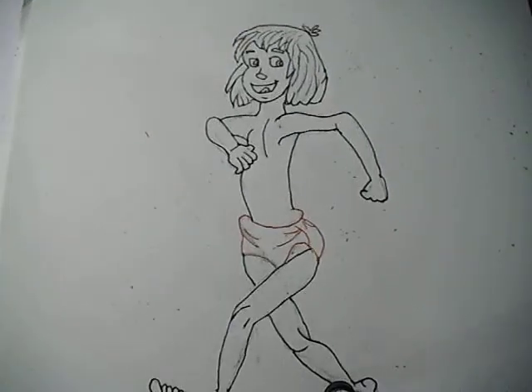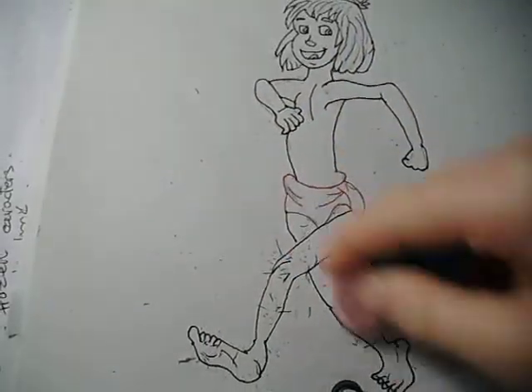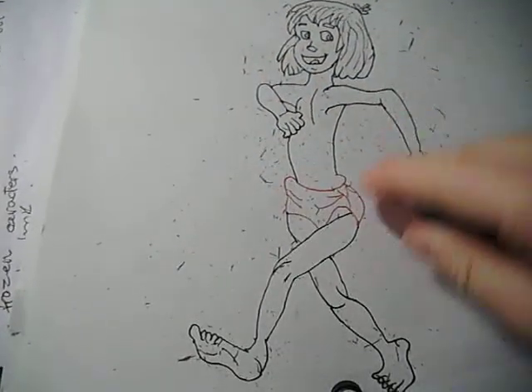There we have it. Now I'm just going to rub off all the pencil that's left, because when we colour him we want to make sure that he hasn't got lots of pencil left.